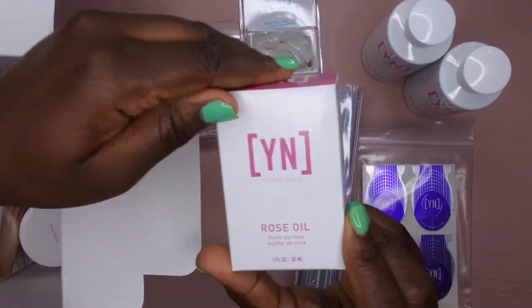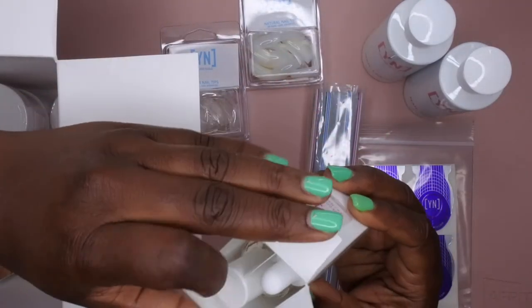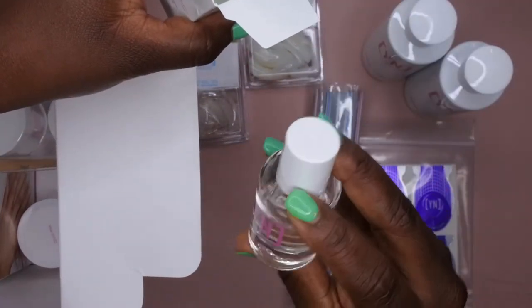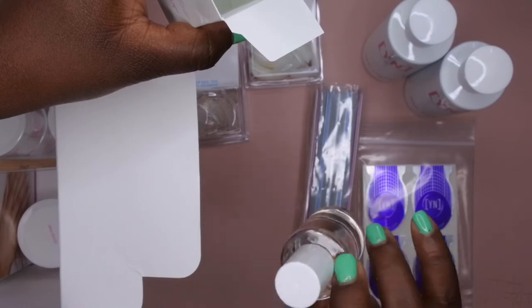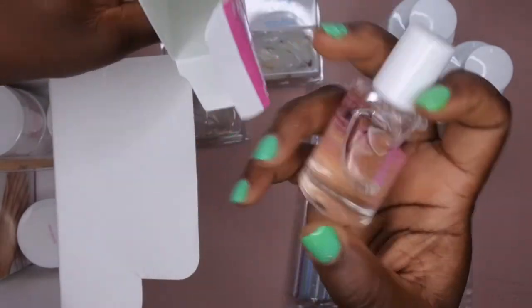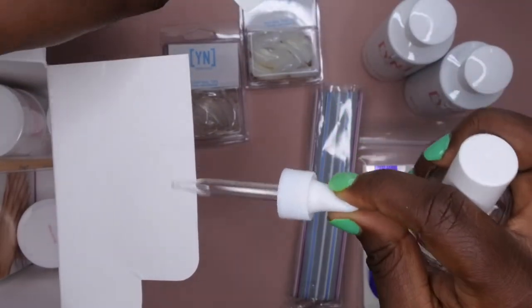You also get the rose cuticle oil here. Let's see what this looks like — it comes in this bottle, a pretty decent-sized bottle. It is one fluid ounce, and it also comes with the dropper, which is going to make application a lot easier.